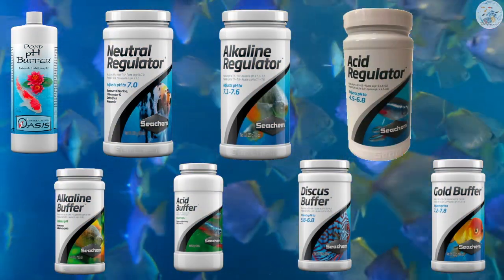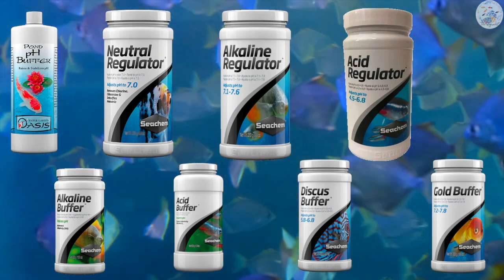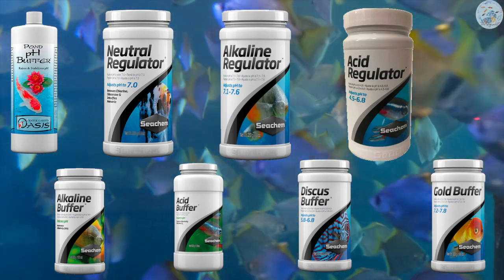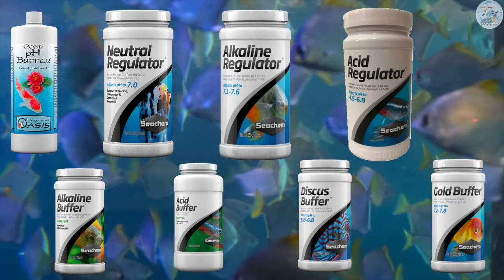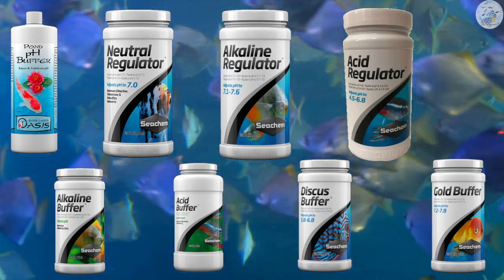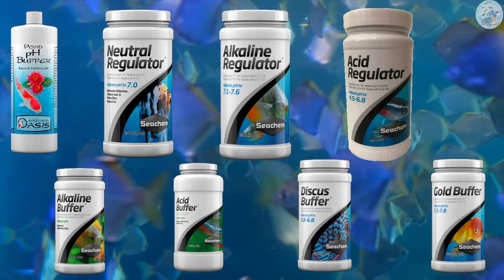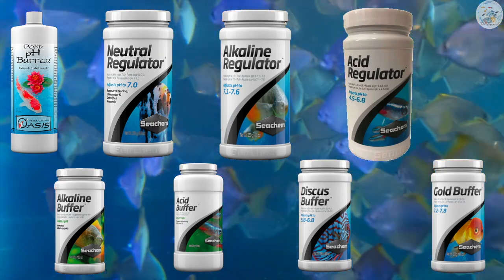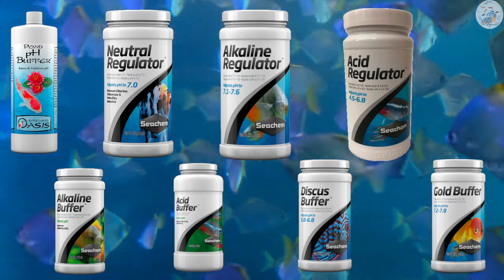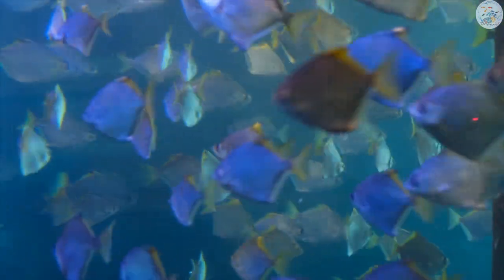Seachem has several products. For example, the Pond pH Buffer keeps the pH level between 7.2 and 8.2. The Neutral Regulator keeps the pH neutral at 7. The Acid Regulator keeps the pH in the acidic range between 4.5 and 6.8. The Alkaline Regulator keeps pH between 7.1 and 7.6. There are also acidic and alkaline regulators targeting planted tanks, and products for specific fish — for example, the Discus Buffer keeps pH between 5.8 and 6.8, while the Gold Buffer for goldfish keeps pH between 7.2 and 7.8.